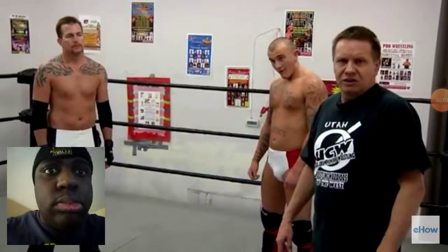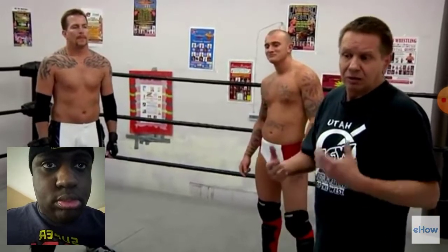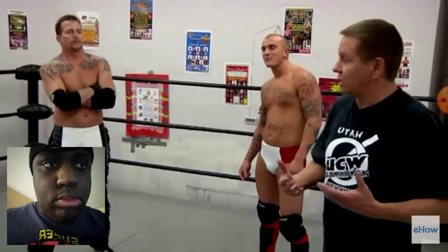Hello, I'm Steve Nielsen, also known as Stevie Slick with NWA, UCW Zero in Salt Lake City, Utah. I'm here with Cassidy O'Brien and Dallas Murdoch, and we're going to demonstrate some of the basic wrestling moves — things you need to know to become a pro wrestler.